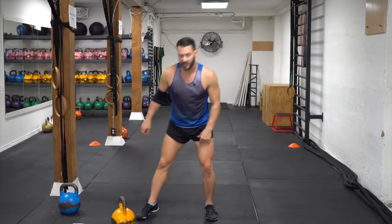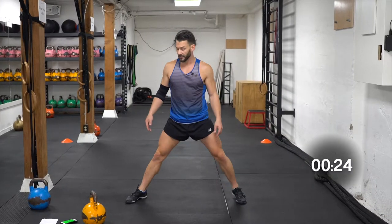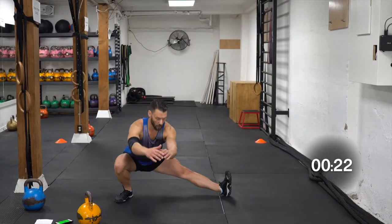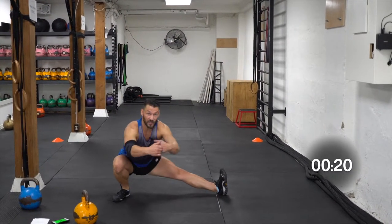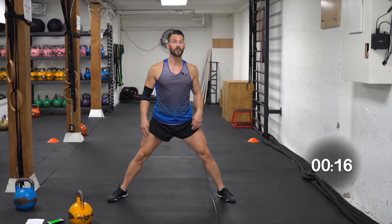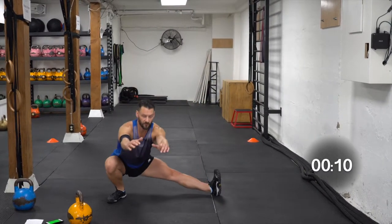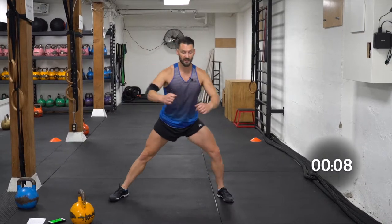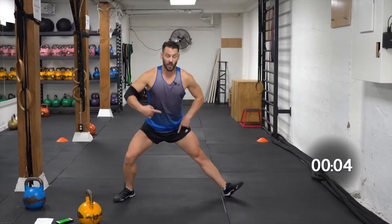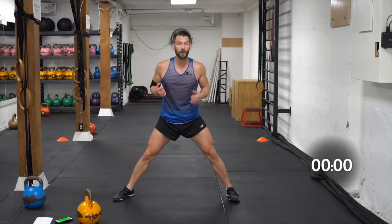We're gonna do the alternate side lunge called the archer lunge. Keeping your feet to the sides, go down, toe up, keep this leg nice and straight, squeeze it. Pull and push at the same time — it's a cooperative effort in your inner thighs. Down nice and low. We're actively turning the hip out, squeezing the quad, pulling it in.